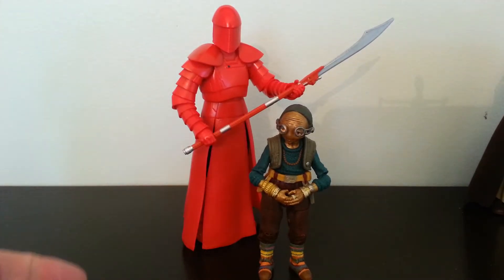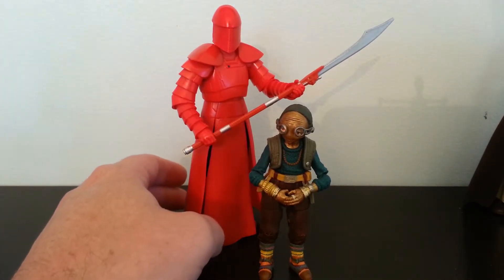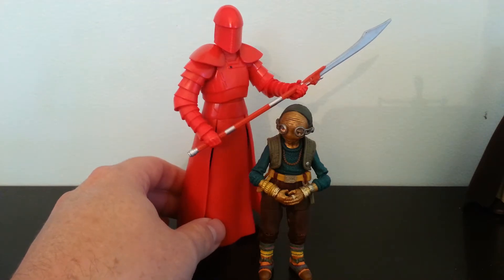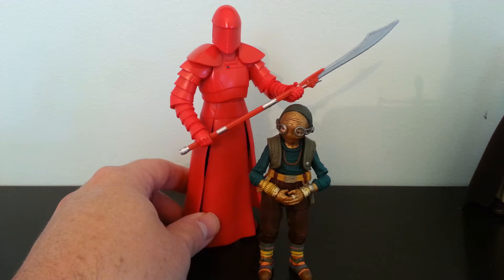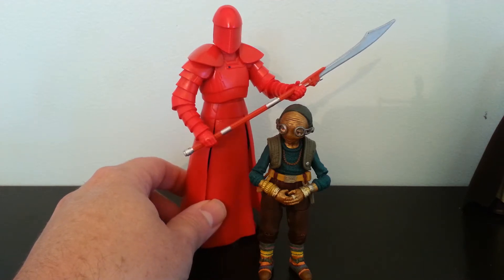Hello internet friends. Thank you very much for visiting me at the Toy Aisle Alliance YouTube channel. I just want to do a quick correction video. In my haul video of the newest Star Wars Black Series wave,